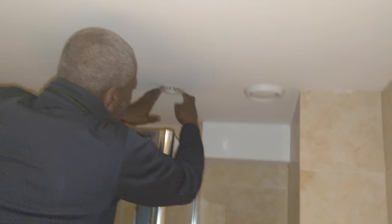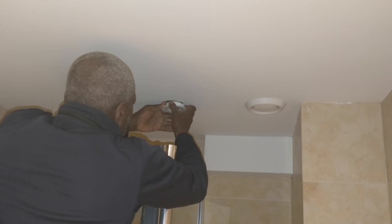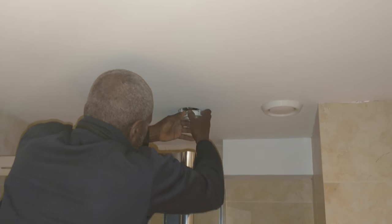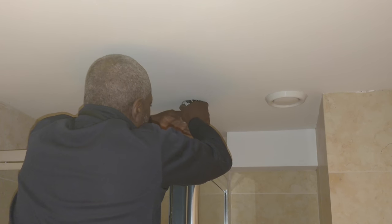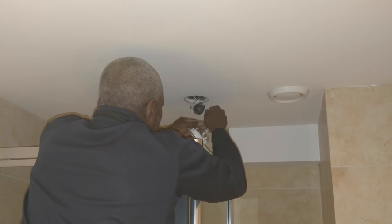You see this, I think this is wrong. These don't look like a sealed unit to me. Do you remember the ones we used to put in - completely sealed? This doesn't look like a sealed unit. Over a shower like this it should be sealed - IP44 minimum I think.